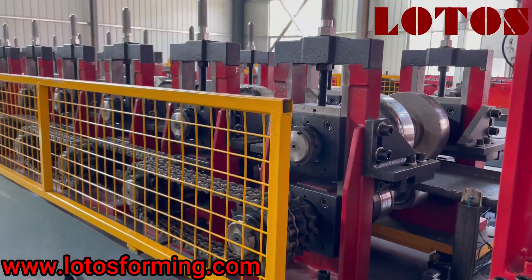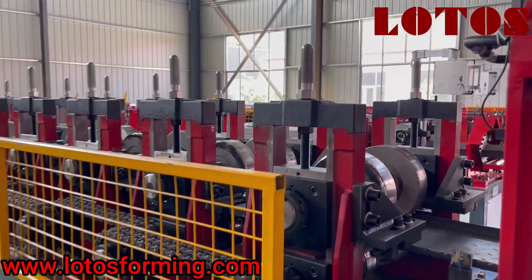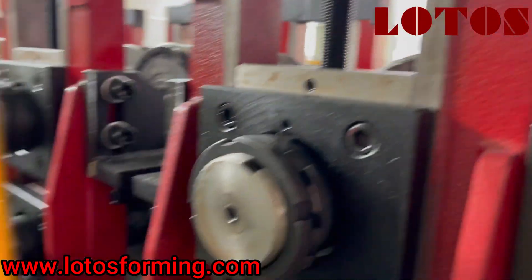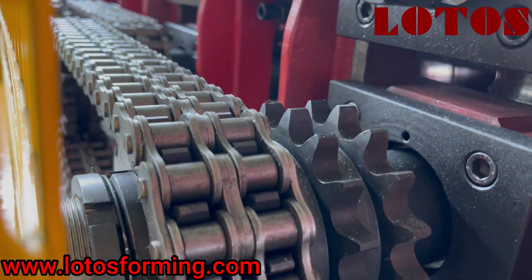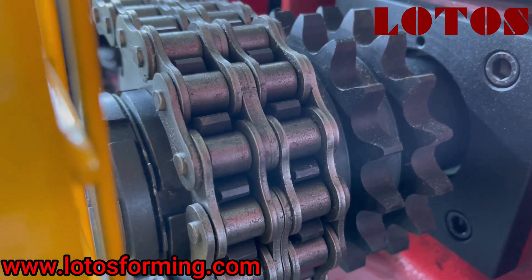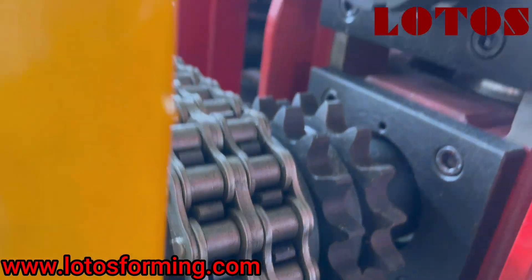Now let's come to the roll-forming unit. It is combined with casting pillar stands and chain transmission. Since the material thickness is up to 3.25 mm, we use double chain. The brand of the chain is Choho.